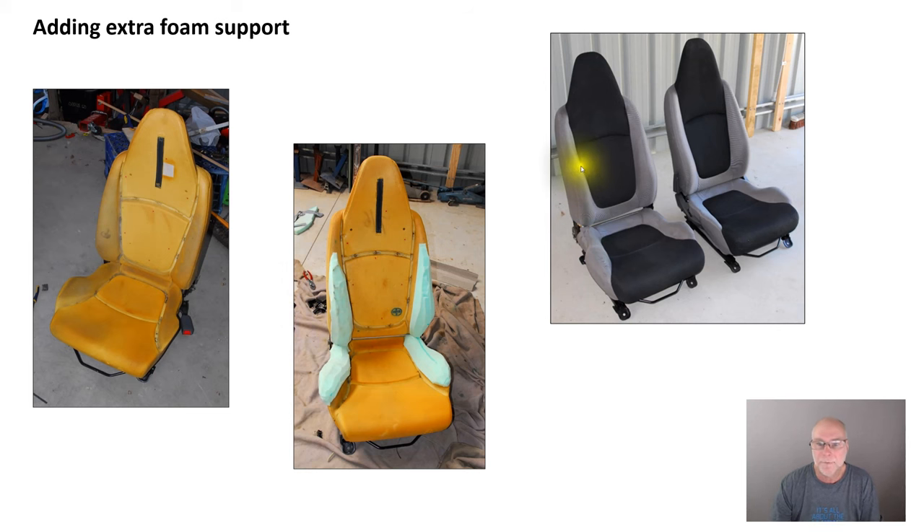Over here on the left we have the modified seat. On the right we have the unmodified seat. You can see a lot more depth on the side and lower bolsters, the squab bolster as well. That's easy, it's cheap, it's quick, but it's not optimal because that foam tends to collapse when you lean against it when you're cornering. So you need to give the foam more support if you want to get an even better result.